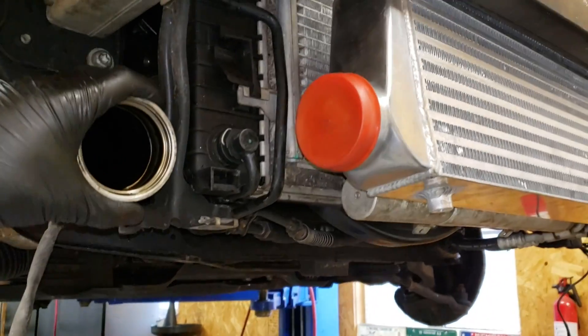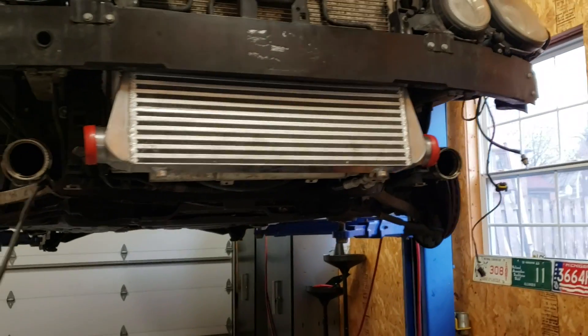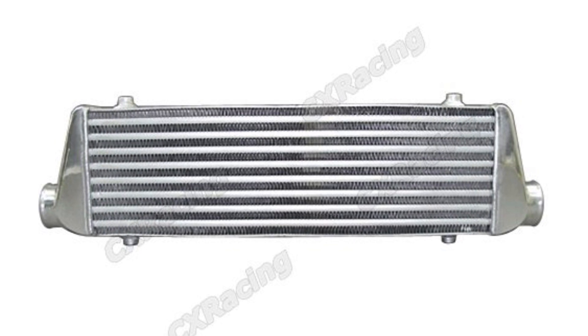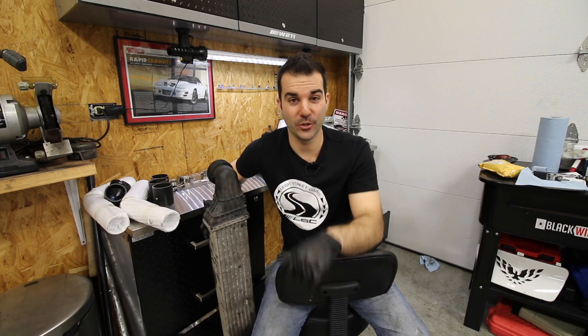Now we have to figure out how to connect our intercooler tubing here to here, and the same thing on the other side. But first, let me talk about why this style intercooler is more efficient than the one that came on the CDI from the factory. What we just installed is called a bar and plate design intercooler, and this is how most aftermarket high-performance intercoolers are designed, primarily because they cool better. From the factory, some cars with an air-to-air intercooler like the CDI will go with a tube and fin design. I think I could do a lot better for you guys than just a screenshot — let's take a look at the inside of this intercooler.